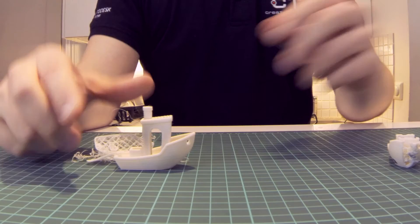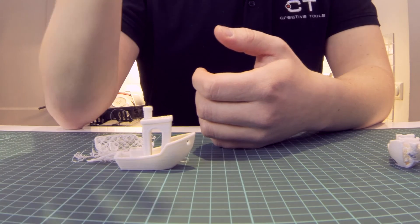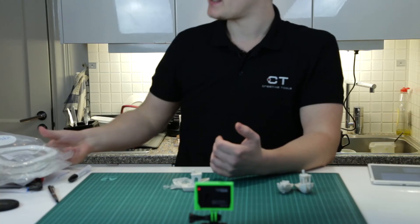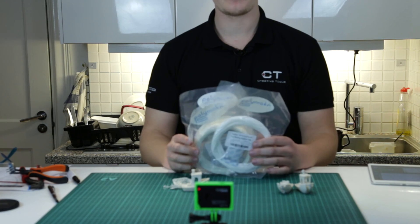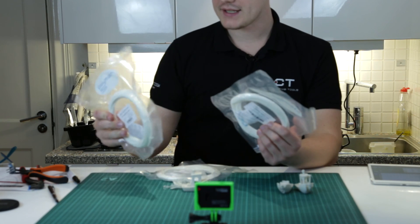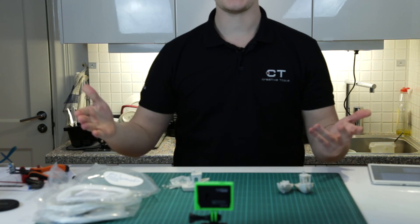I've linked the article in the description where you can see all the settings I used in Simplify 3D, along with more pictures discussing the product as a whole. Stay tuned and subscribe for the next episode where I'll try out the cool materials from Polymaker — we have the PolySupport, the PolyMax, and the PolyFlex. See you next time, bye!